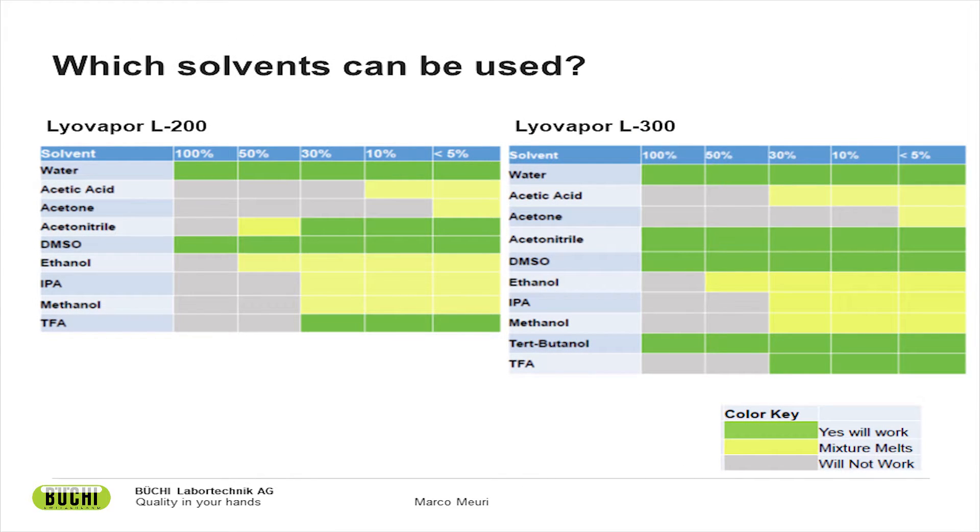Which solvents can be used for freeze-drying? We have listed the most important organic solvents in use and the concentrations at which they can be used in a freeze-dryer. The solvents include water, acetic acid, acetone, acetonitrile, DMSO, ethanol, IPA, methanol, TFA, and tert-butanol. The left-hand table is for our Lyovapor L200 — a -55°C instrument with 6 kg capacity — and the right-hand table is for our Lyovapor L300 — a -105°C condenser with unlimited capacity due to infinite technology.